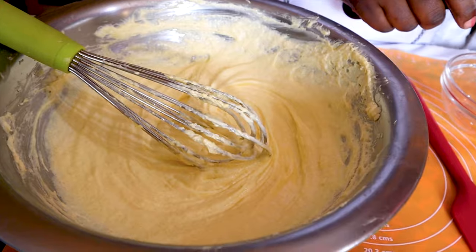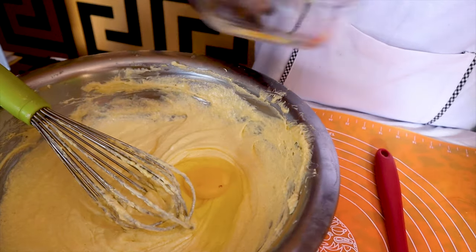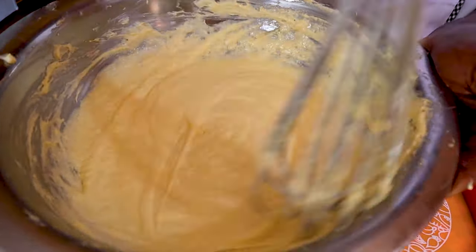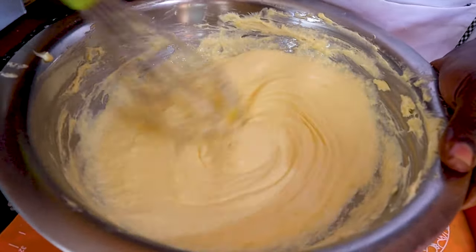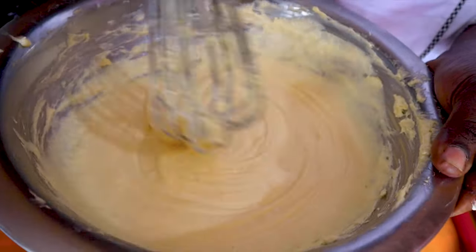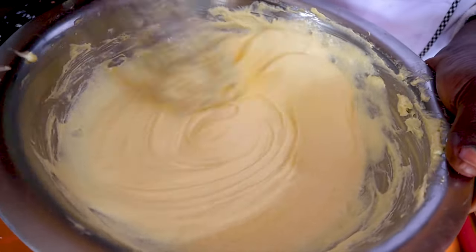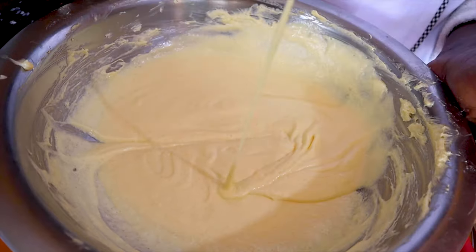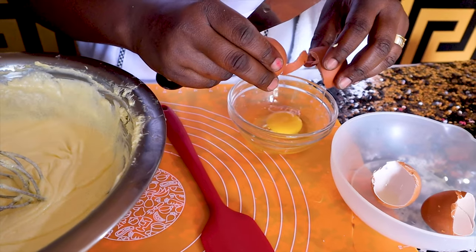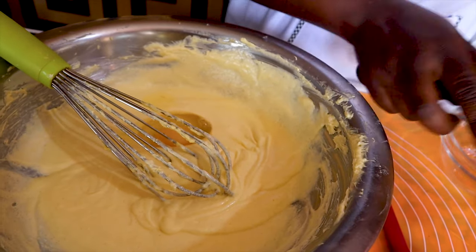Now add our second egg — the same process. Our mixture this time is increasing in volume since our butter, margarine and sugar was mixed very well. Once this is done we need to add in our last egg. Make sure you do not put any of the shells, otherwise your cake will have shell pieces in it.